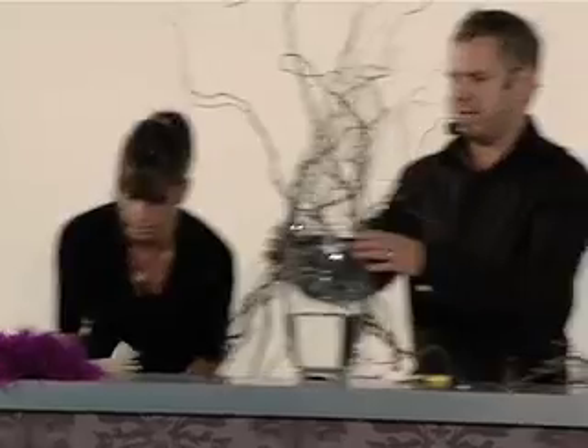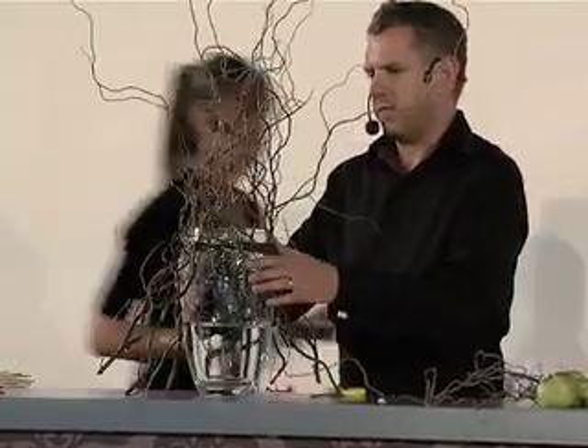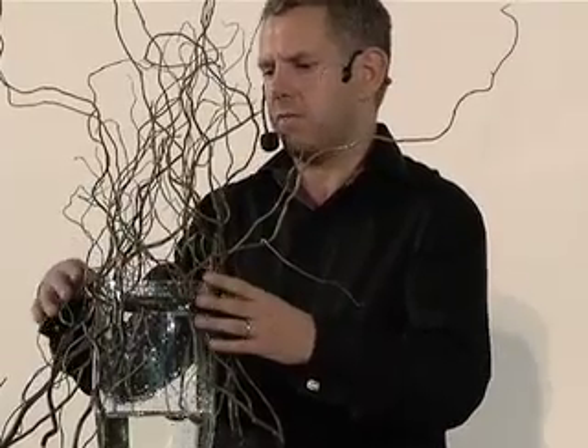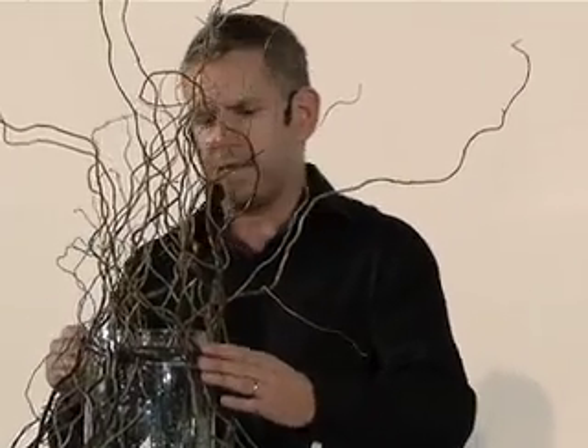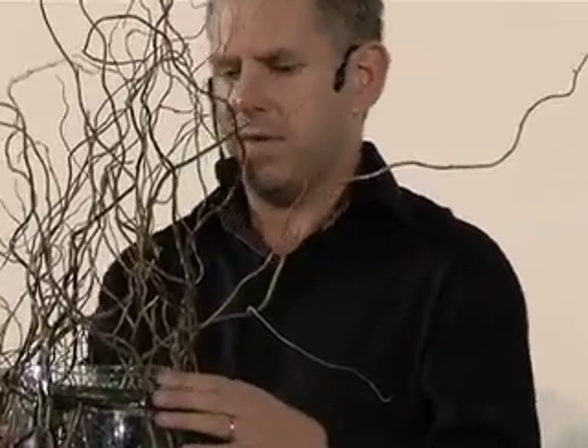Okay, so what I've got here is a vase from John Lewis — about 25 pounds. I've attached some twigs that you can collect from the garden or pick up from your local flower shop, and I've just bound them round and attached them to the outside of the vase with florist tape. It's quite secure, and it creates a different structure rather than having the willow in the vase — you've got this lovely movement of the twigs along the base.